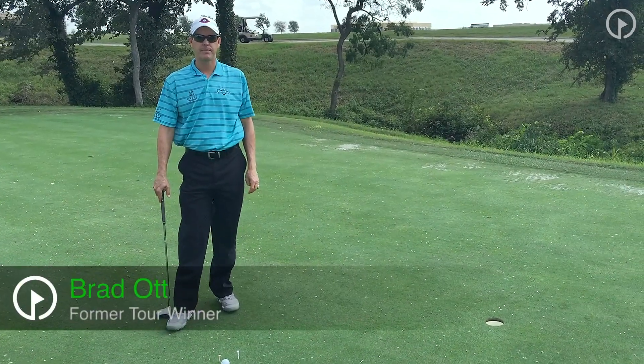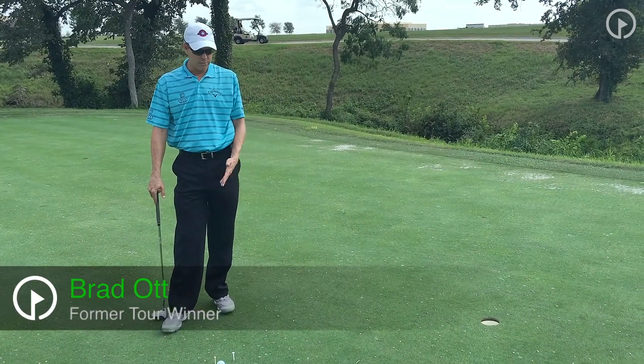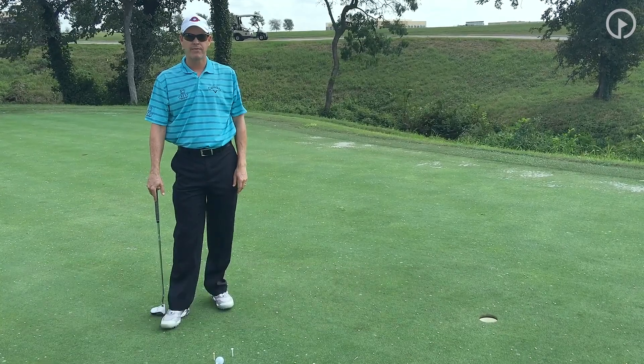Hi, this is Brad Ott, Director of Instruction here at TPC Craig Ranch in McKinney. Today what we're going to talk about is how to make the short putts, five feet and in.